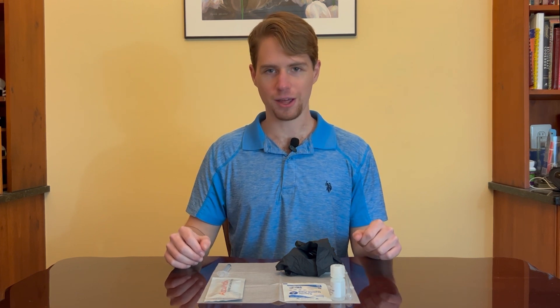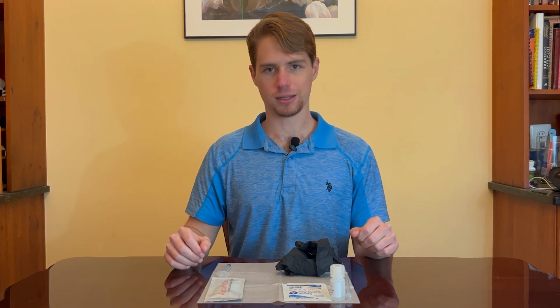Hey there. In this instructional video we're going to go over the AccuMeth instant methamphetamine residue test. The AccuMeth test kit will help you to determine whether or not a specific area is contaminated with methamphetamine in as little as just five minutes.